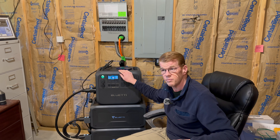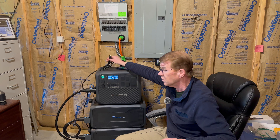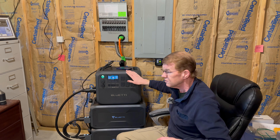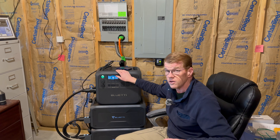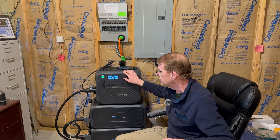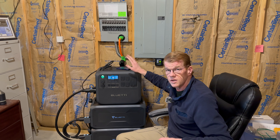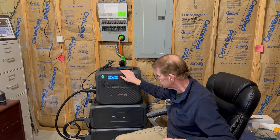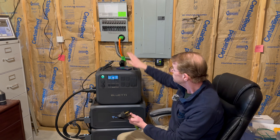So to use the B300s with the 200L, you need to spin things around backwards, so the front of the base of the B300s face that way and the front of the 200L faces us. I wanted to try something — the 200L has the high-amp TT30 port. The 200L is 2400-watt rated, which is less than the 3000-watt rating of the AC 300, but it's got some punch to it. I figured we would try to use it with the transfer switch.